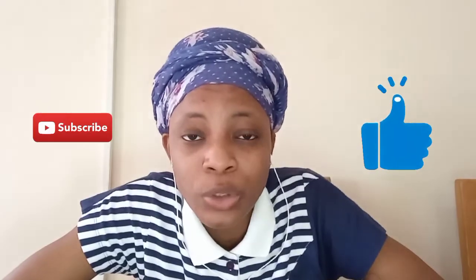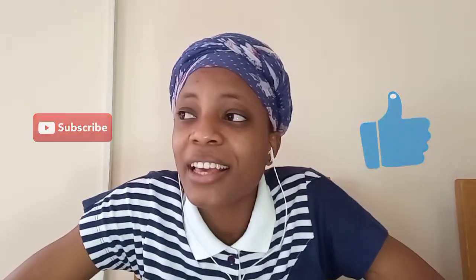Thank you so much for watching this video. I hope it has helped you, and I hope you haven't permed yet before watching this. If you have already permed, share my video with someone who is about to perm — help a sister, help a brother. Don't forget to subscribe, like, comment, and share. Thank you all so much, have a great day, bye!